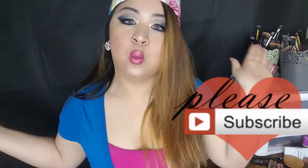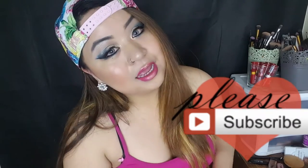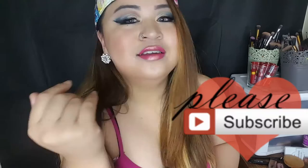Hi, beautiful world. What is up? Thank you guys so much for watching my video. So this is the rebel goddess look. If you guys want to see how I came up with this rebel look, enjoy it and see what I'm watching.